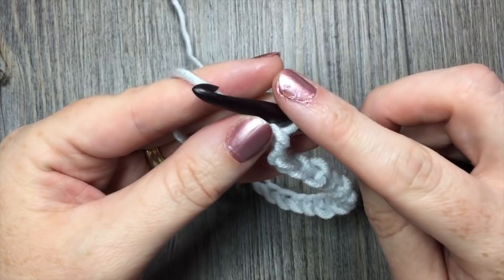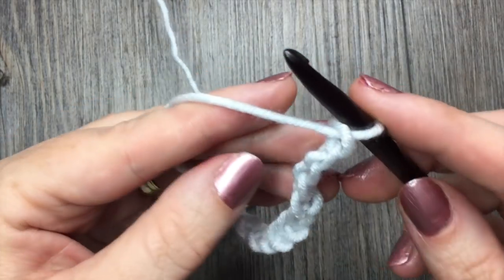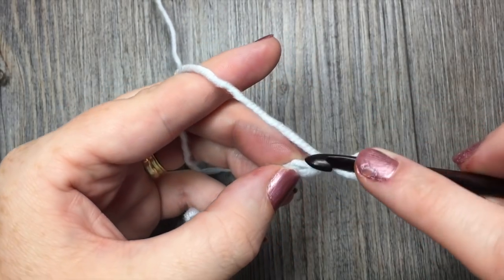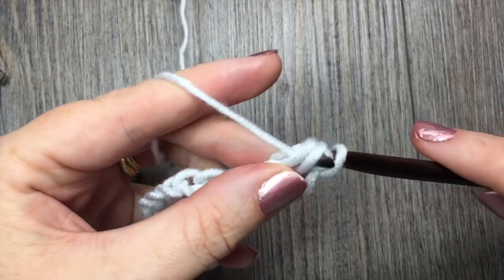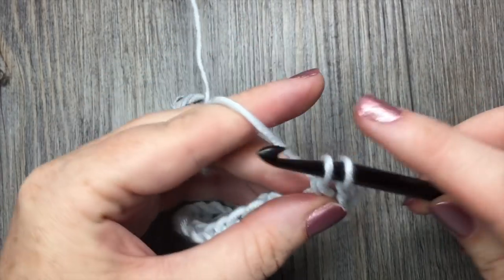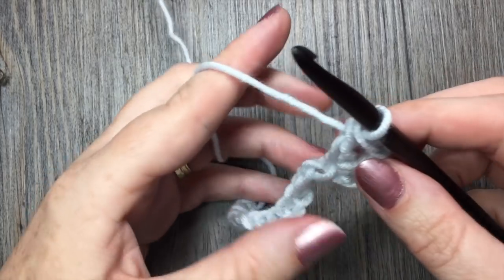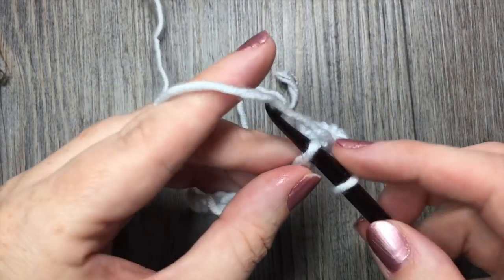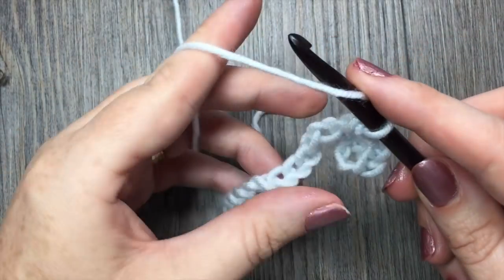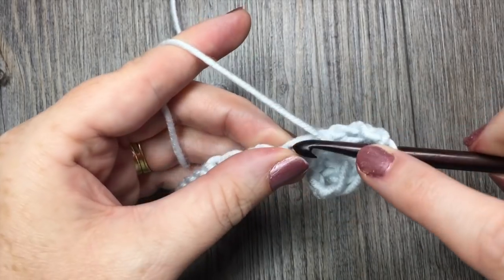Once you have your desired multiple of stitches, you are going to start by placing 1 double crochet, a chain stitch, and a double crochet stitch in the third chain from your hook. Count in from your hook: 1, 2 — in that third chain you are going to work 1 double crochet stitch, chain 1, and work 1 more double crochet stitch all in the same stitch. Then skip 1 chain and work 1 double crochet, chain 1, and 1 double crochet stitch.